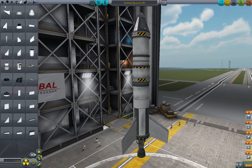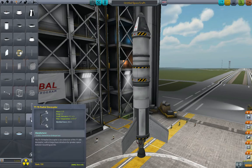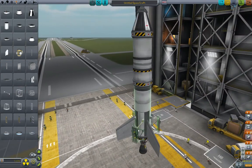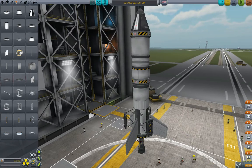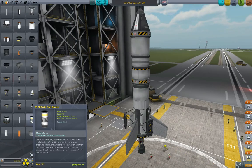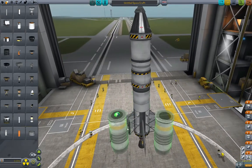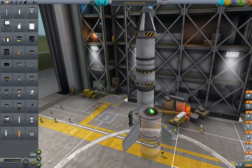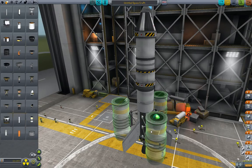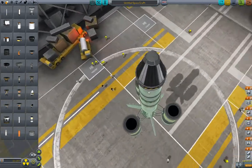So what we're going to do differently is we're going to go get a radial decoupler. We're going to use — let's use this one. We've still got three times symmetry mode on, so we're going to put these radial decouplers right in between the fins there. And then we're going to attach some solid rocket boosters to them. This is the RT-10 solid fuel booster from the very first video. Make sure you get it actually on the radial decoupler there — which I didn't. Let's see here, symmetry mode on. Ah, there we go, I think that will work.